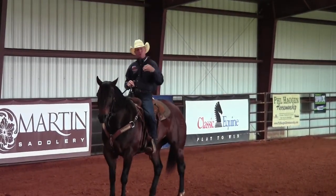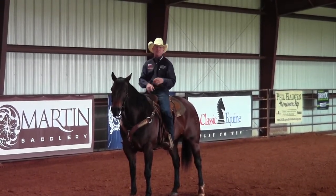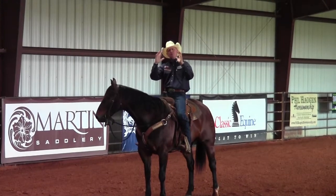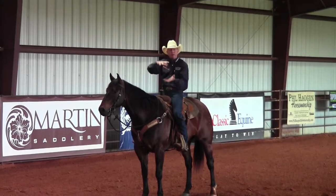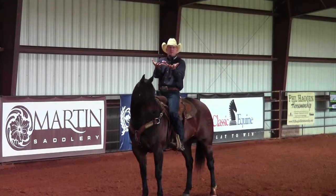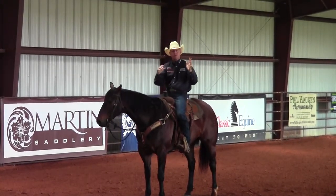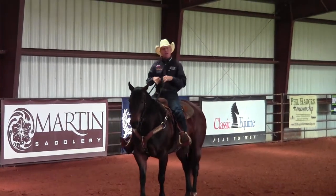When you do that on the left side and the right side, you've not only softened that horse up in the face but you've softened that horse up in the rib cage. For a horse to really stop good or turn good, they have to flex in their rib cage — either side to side or up and down. For a horse to really stop good that rib cage has got to elevate, and for a horse to turn really good that rib cage has got to flex right to left depending on which direction you're turning.